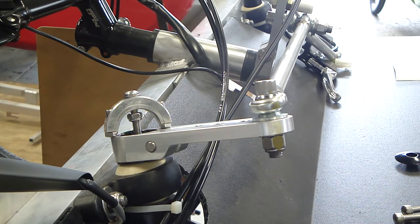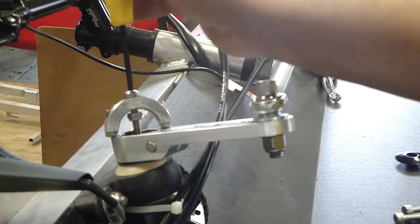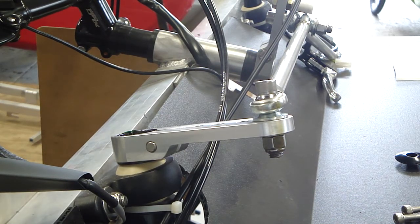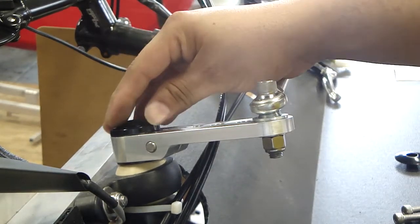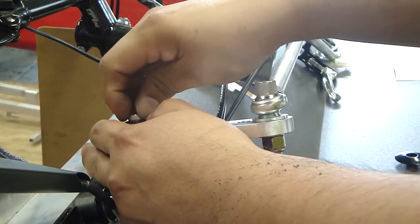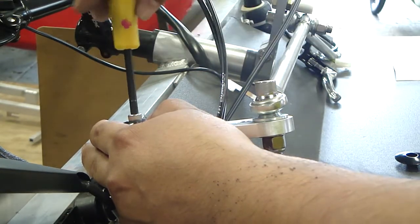You can go ahead and remove the compression tool and repeat on the opposite side. Make sure to double-check your alignment before you start working on the opposite side. The final step is to get your 5mm spacer, place it on top of the steering arm, get your top cap, place it atop that, and secure the top cap to the steering arm with your top cap bolt.